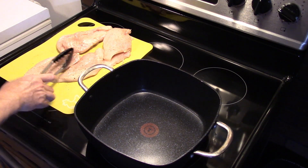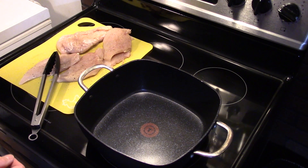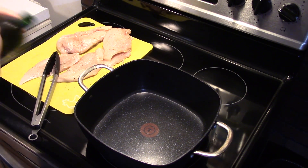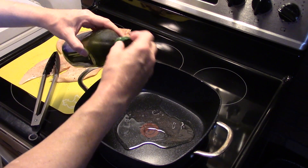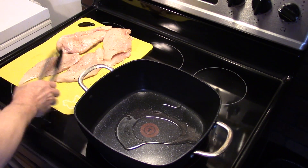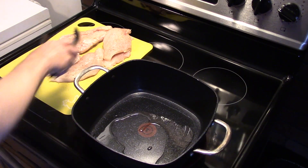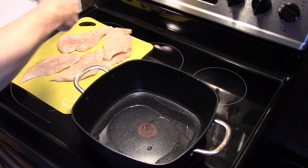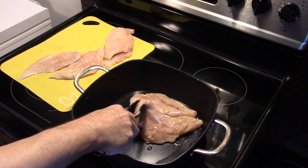I took three large chicken breasts, I cut them in half lengthwise and seasoned them with some salt and pepper. Now I'm going to add a little bit of grape seed oil in here, and I'm going to go ahead and brown up all of my chicken breast fillets until they're good and golden brown on both sides. Now this isn't going to totally cook them through, but it's going to get them good and brown. I'm going to get them all browned up and when we're done with that I'll bring it back.